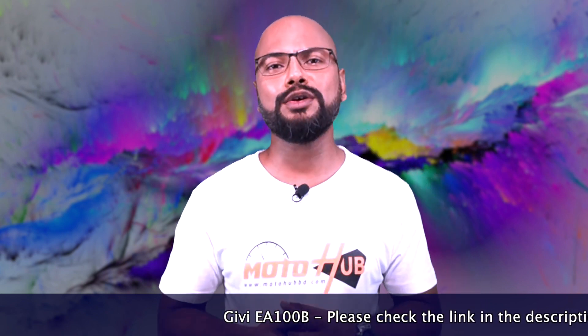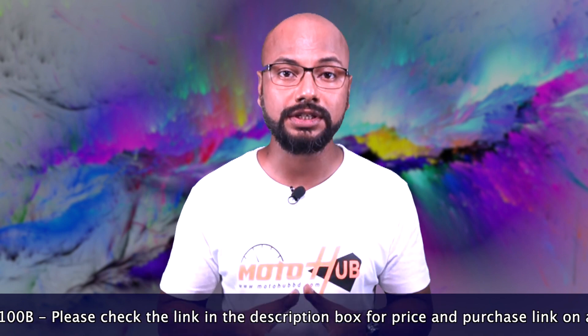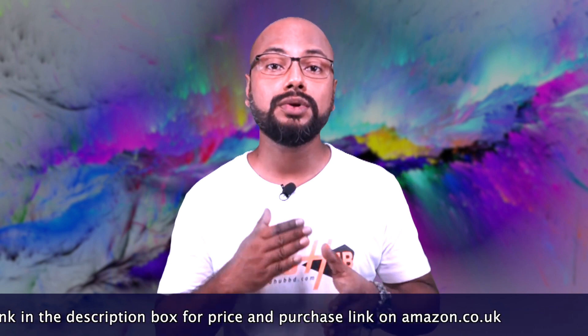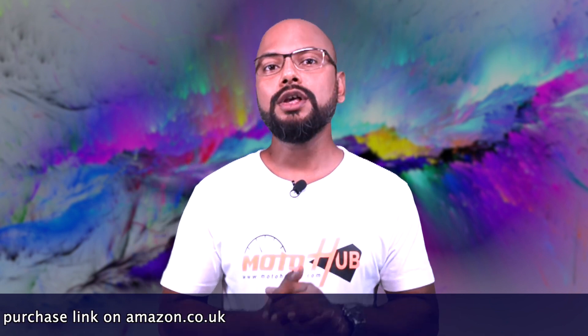This manual is not the most useful for us, so after studying it I couldn't get much idea. Based on that, I will show you the unboxing and installation, and how comfortable it is and other aspects of the GVEA100B.